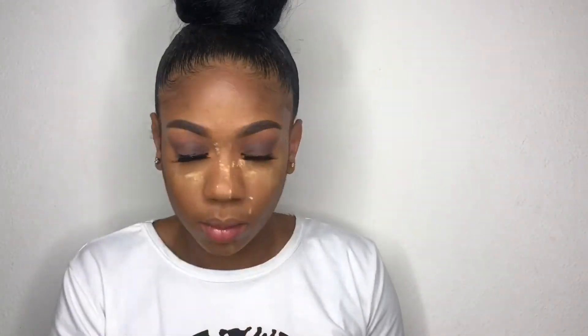Now I'm taking my Sacha Buttercup setting powder and putting it everywhere I placed my highlight — under my eyes, on my forehead, on the bridge of my nose, my chin, and anywhere else I tend to get oily since I have oily skin. Then setting my contour with the BH Cosmetics contour palette using an angle brush I got from a Forever 21 pack.